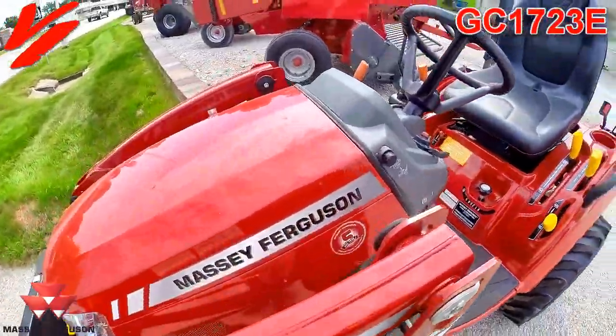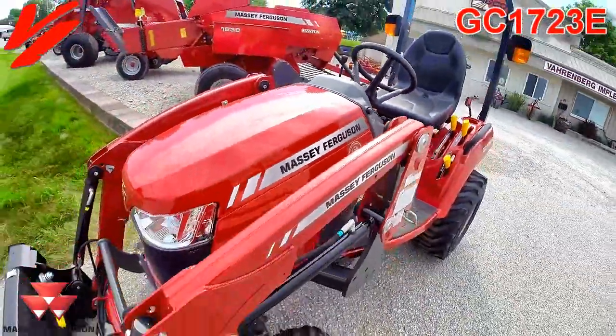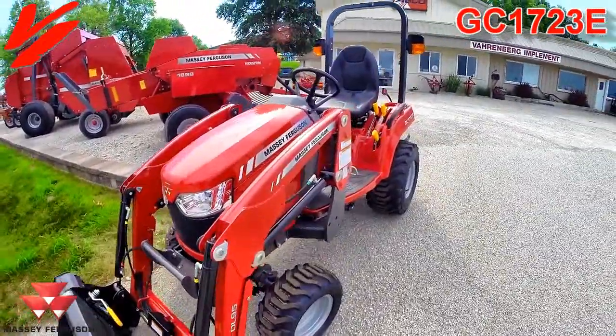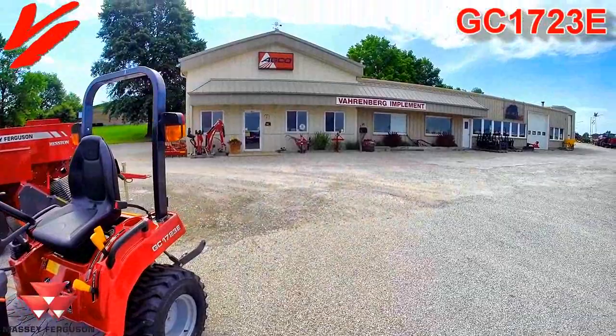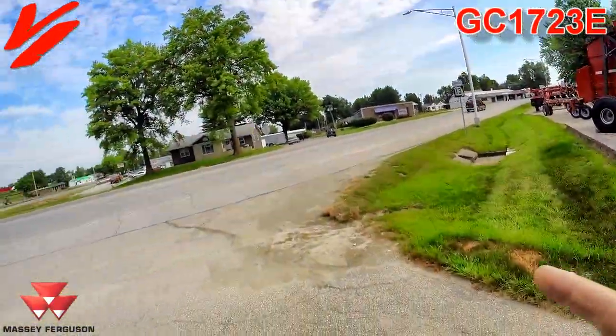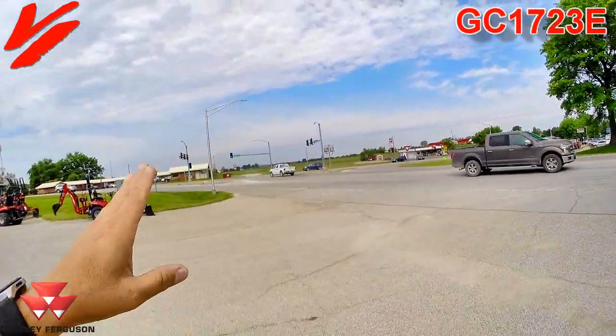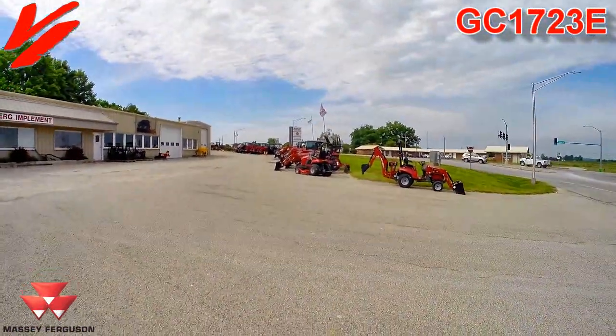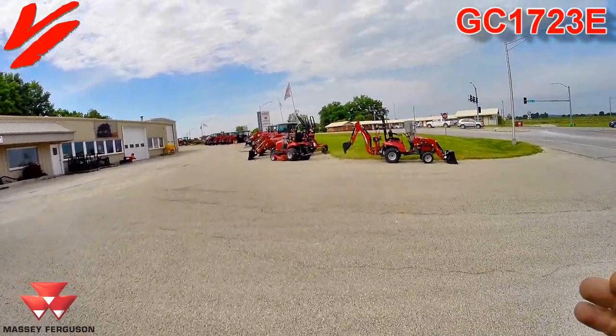Visit your local Massey Ferguson dealer to learn more and best of all, take one for a drive and experience the Massey Ferguson difference. If you're in west central Missouri, come visit us at Varnburg Implement. We're located right here on Business 13 and Missouri 13 Highway, just four miles north of Interstate 70, and about 49 miles from the Missouri-Kansas line.